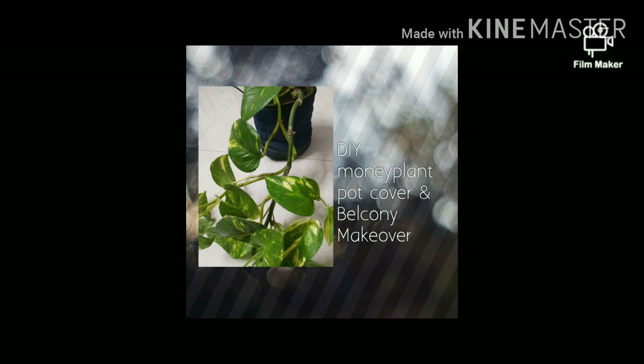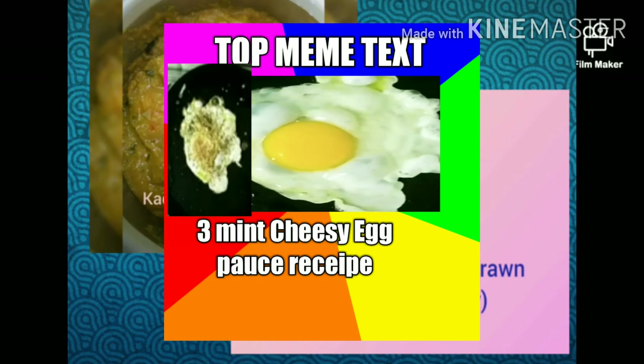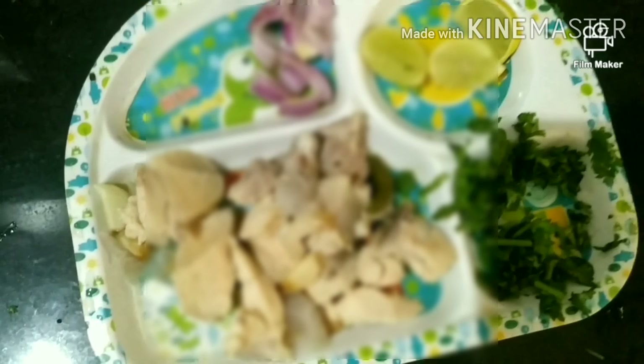I have a little balcony makeover, a pot, a fish curry — you can follow these. I also have a video on how to make egg in 3 minutes, cheesy egg, and prawn curry. You can find all of these on my channel.